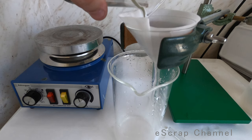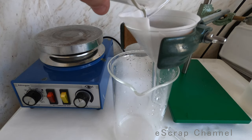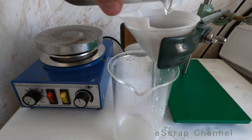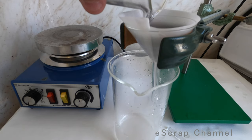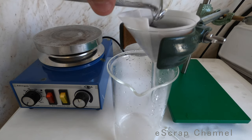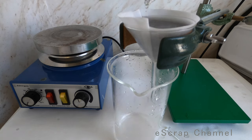You see how it's happening — it's a really quick filtering process. Now the most important step: I have to wash this silver off the bottom and get it into the filter without the zinc. I only need the silver. Here we go — I'll filter this solution and show you the final result and melt it.